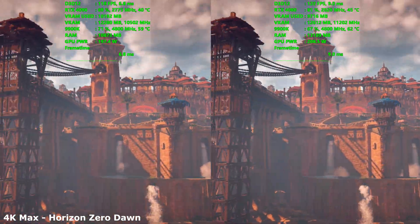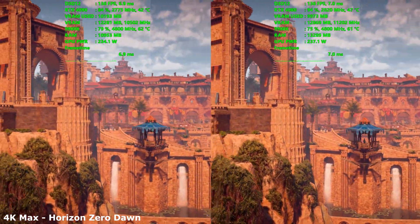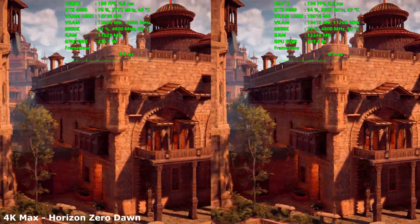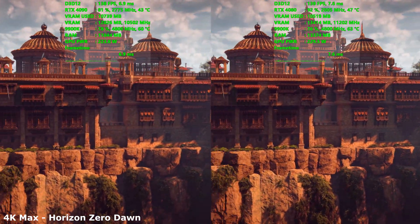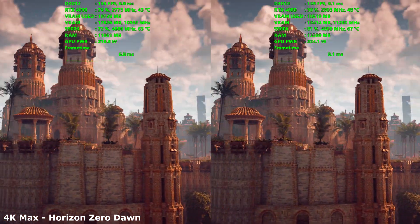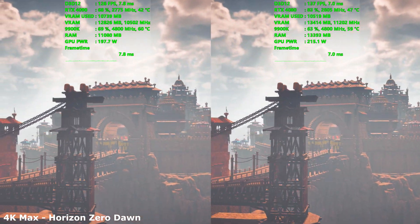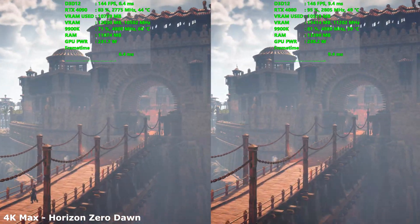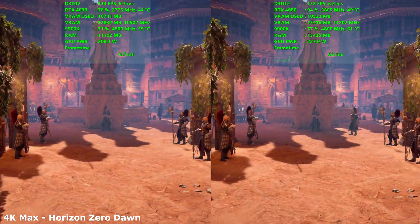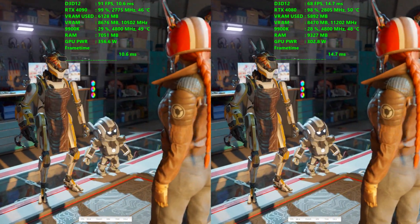No AMD cards shown here because we're still waiting for the RX 7900 XTX and XT to come out in December, which is why this review feels a bit like consumers are in limbo trying to make a purchase decision. We're testing at 4K as well as 1440p, still on my 9900K as I'm waiting for parts for a 7950X build — stay tuned for that. I'll be rerunning all the data on these cards for that December comparison.